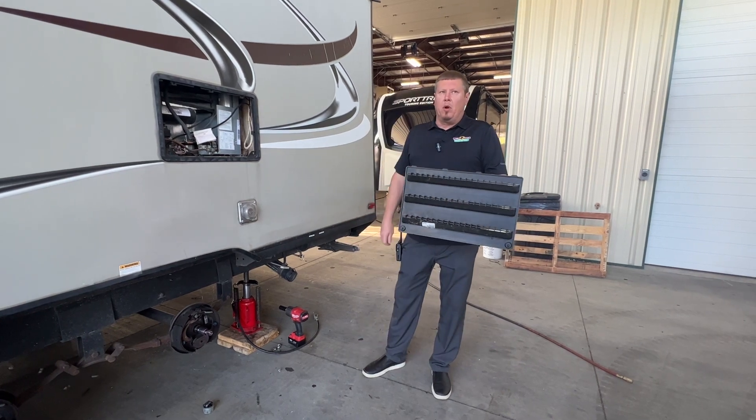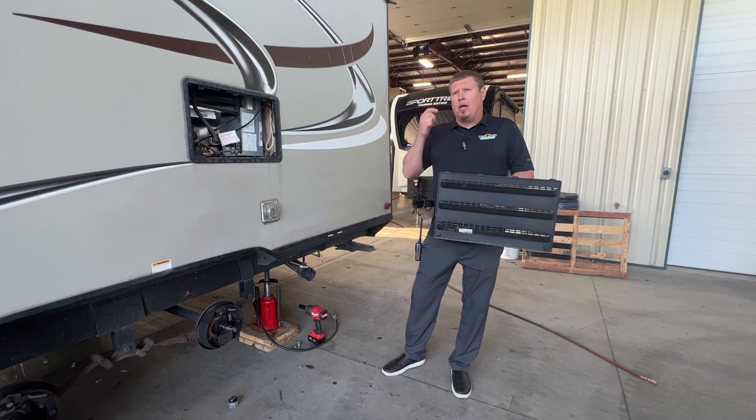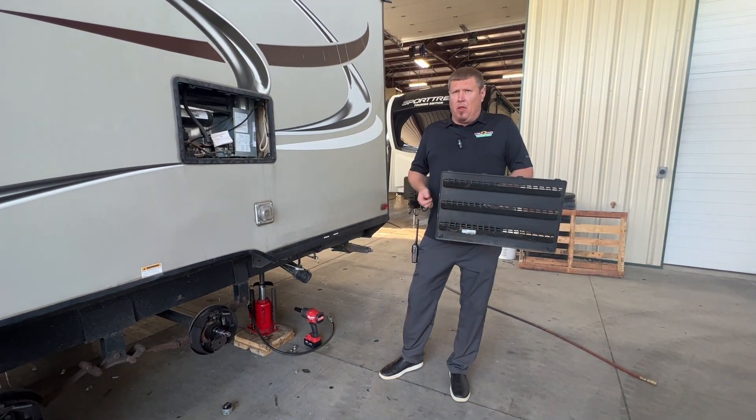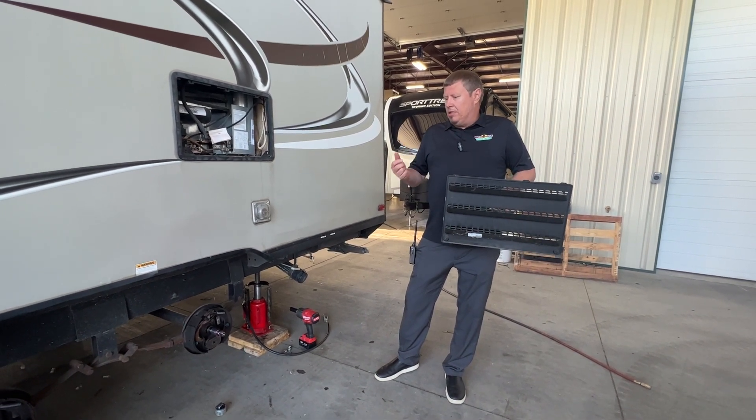Good morning, folks. Todd from Walnut Ridge again. Friday morning here. I'm going to touch on a couple items. I know the other week I talked about maintenance and that — this is a good example.